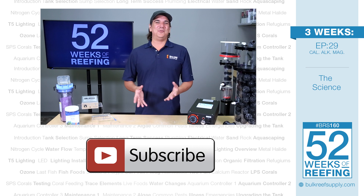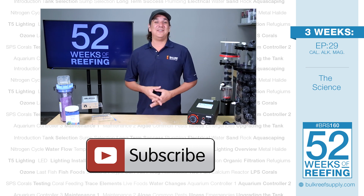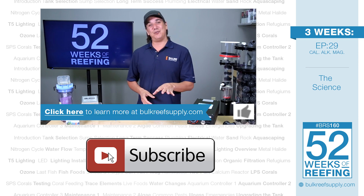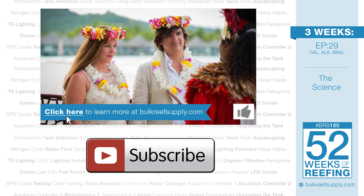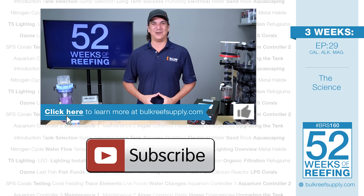That wraps up ozone for the week. As always, I hope you have picked up at least one new thing and if you did let us know with a quick thumbs up and subscribe. Big thanks to everyone for hanging in there with us for the last couple weeks while I got married — my wife and I appreciate your patience and we had a blast. We will see you next week with week 29 of the BRS 160.